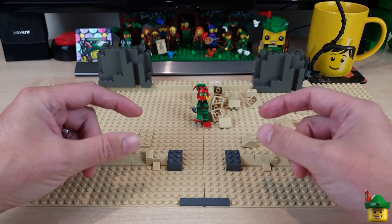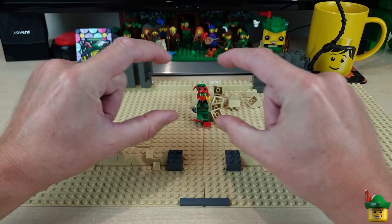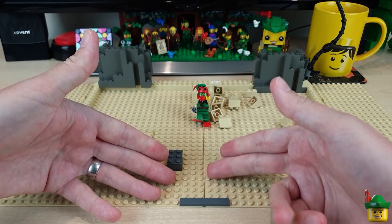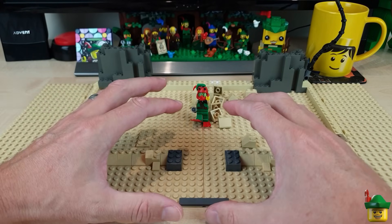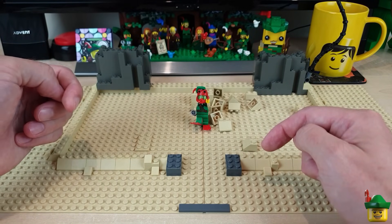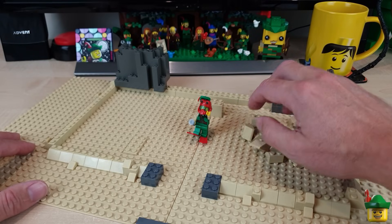I'm going to keep both of the main play features of that original set: twisty things that open and close the big front doors, and steps going up to the front door that can also be opened. I've decided what to put inside — maybe more beasties ready to rush out, or some sort of gold treasure trove. I quite like that idea already, so I'm sort of making this up as I go along.